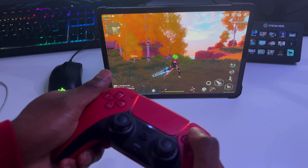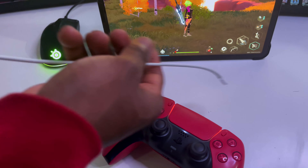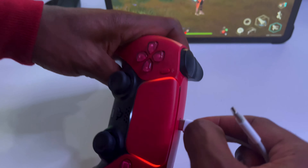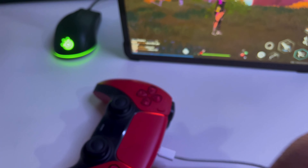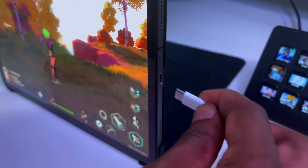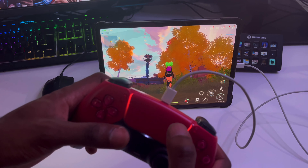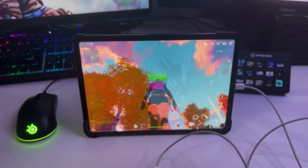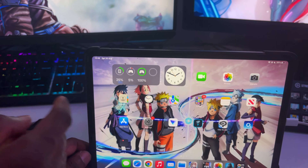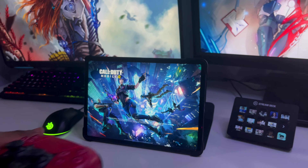Fun fact: if your controller battery is running out, you can use your iPad cable or any USB-C wire. Plug it into the slot on the controller, then plug the other end into the iPad. Once it's all plugged in, you'll have a charging controller — as you can see here.